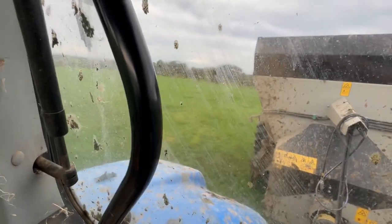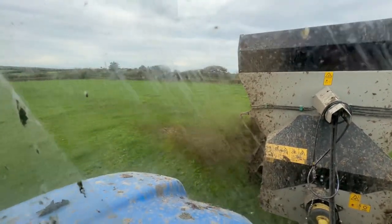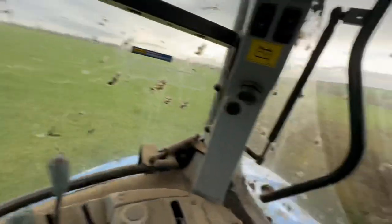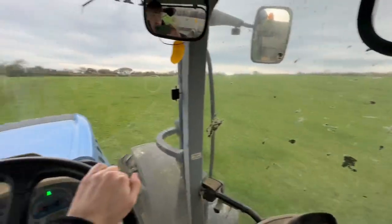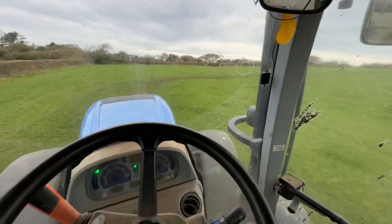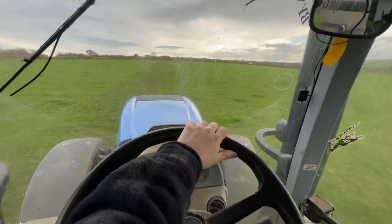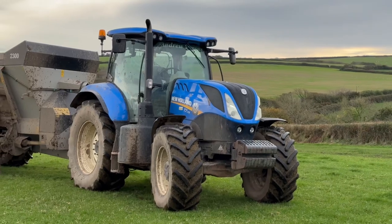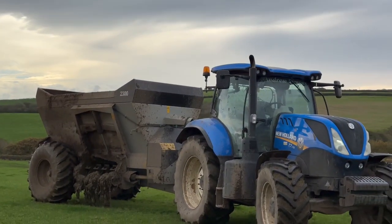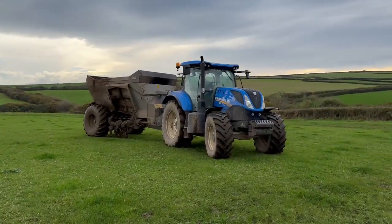There we go — start moving a little bit. Pull this back; it's harder to do in this tractor since it's a lever instead of a switch. It is definitely going to rain by the looks of that cloud — that cloud doesn't look nice at all. This slurry here was spread a couple of days ago. I had to stop recording because it's very difficult to spread slurry one-handed, but that's done.